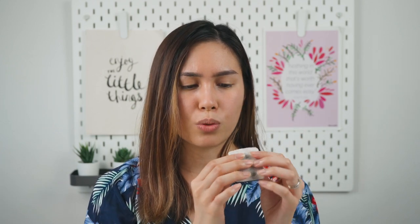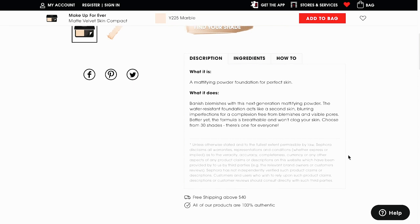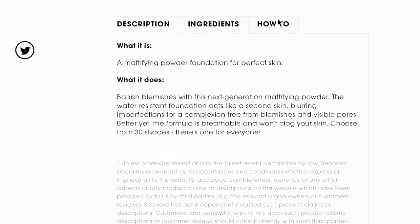I usually use the white side, and my recommendation is to wash it quite often because once you use it a few times the fluffiness goes away, which can affect the application on your skin. On the Sephora app it says this foundation is supposed to banish blemishes and it's a mattifying powder. The beauty advisor at Makeup Forever told me it's good for our weather, which is very humid and hot, and it's breathable and won't clog your skin. Now let me zoom in so you can see how I apply the foundation and how it looks with and without it.